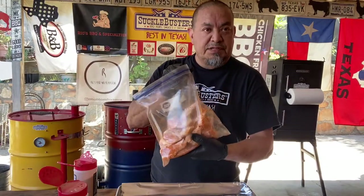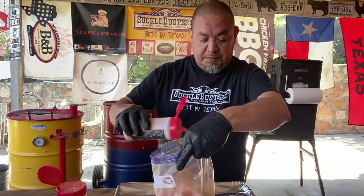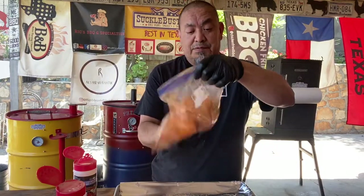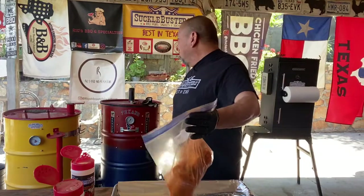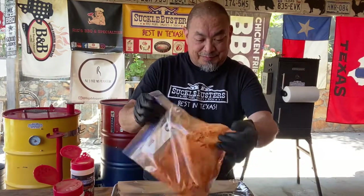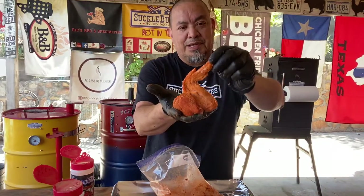Six wings in the bag, got your seasoning. Pour a generous amount in the bag and shake away. Try not to cough as you do it — that fine powder will get you. That's Suckle Busters, I love it, but if you're not careful it'll get you. And here's what you got — look at that, good color on that wing. Nice.